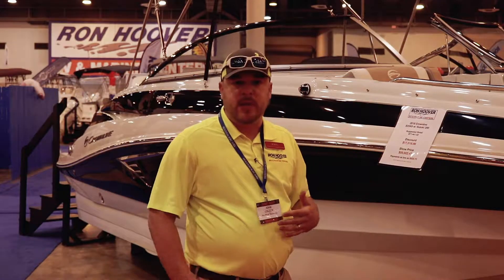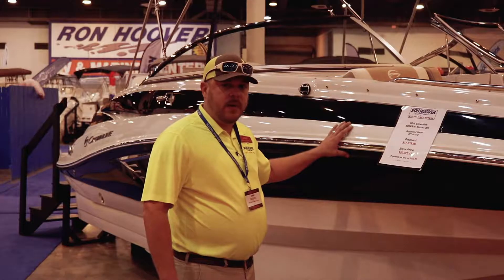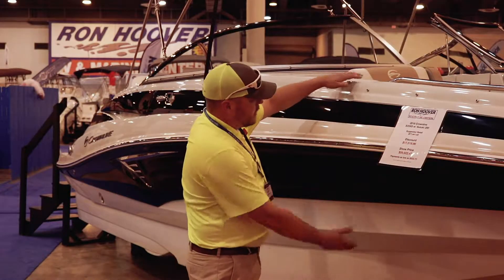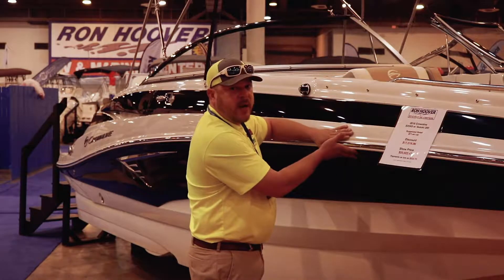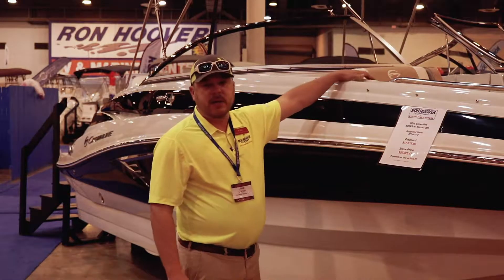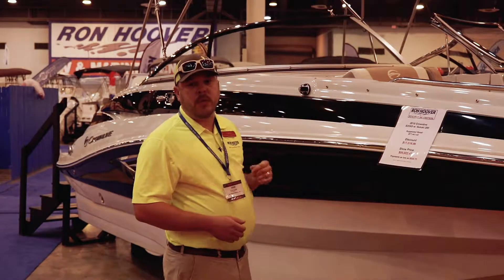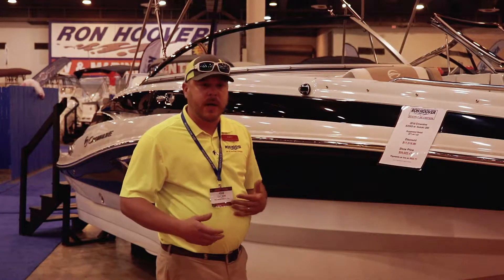I'd like to explain a couple things about the build. First and foremost, this is a 50-50 build. You're mated right here in the middle, which is awesome because it's going to mean that you have thinner gunnels. Thinner gunnels mean more room on the inside of the boat, and that's what really matters.